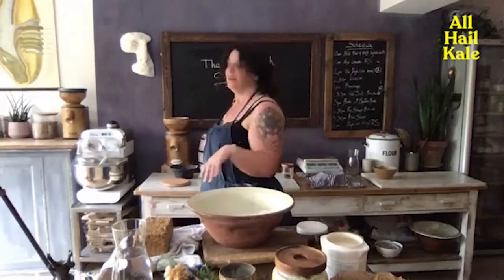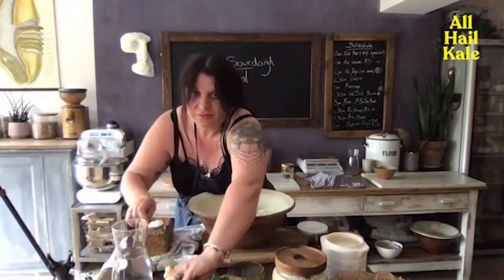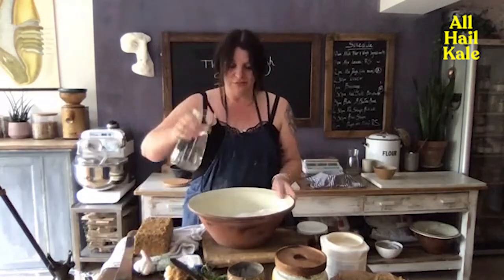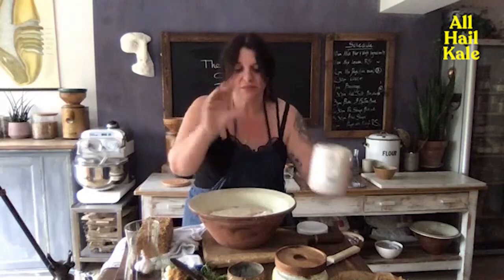Real bread is literally what I've got in front of me, Tim. It's flour — that's whole grain flour — salt, water, and this is my sourdough starter, which is just flour and water with the microbes in. And that is all you need to make bread.